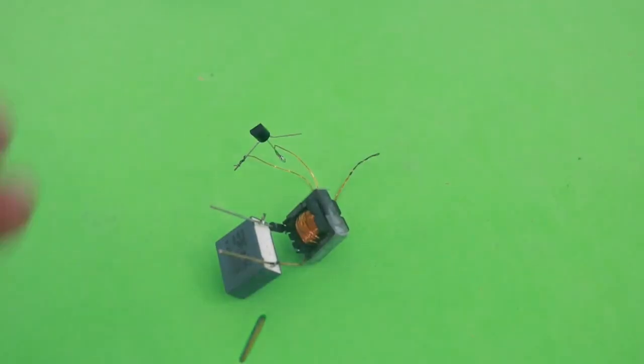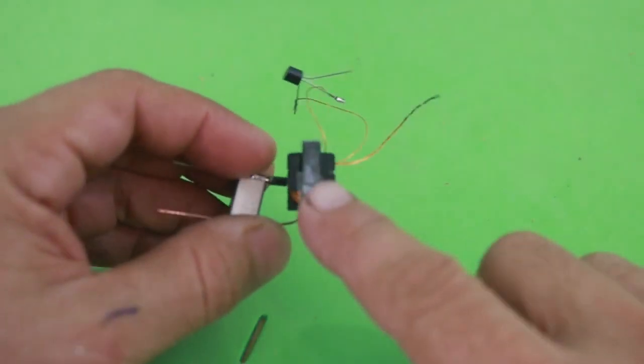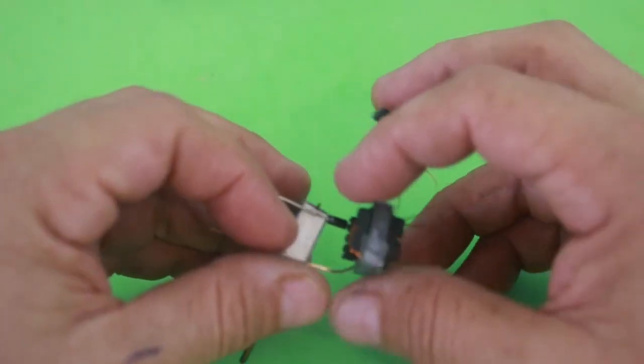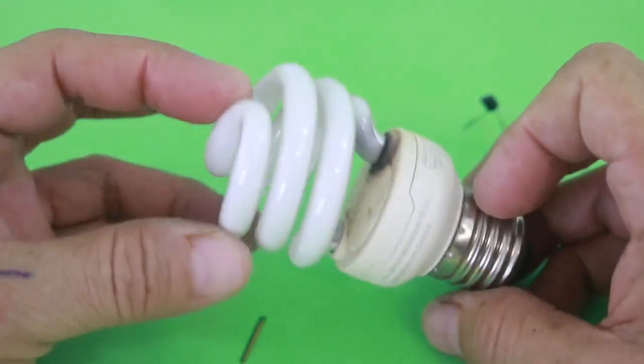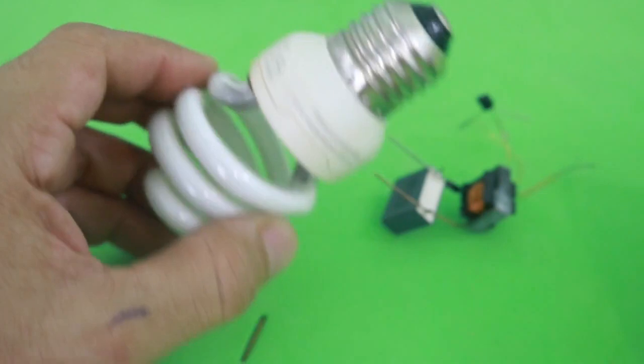The only component that may be hard to find is the little transformer, but you can find one in a lamp such as this one, a CFL lamp.